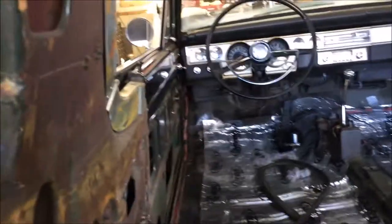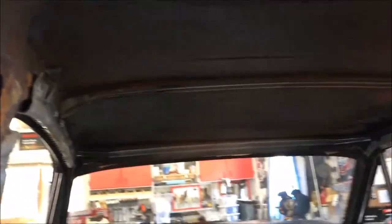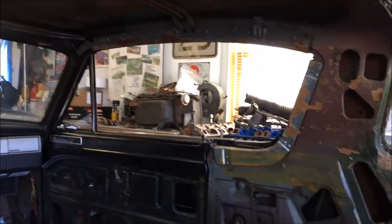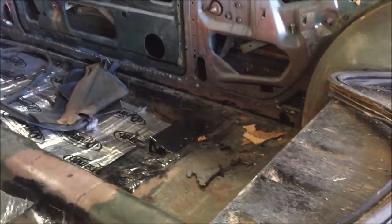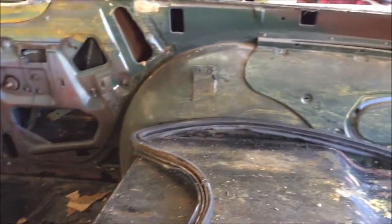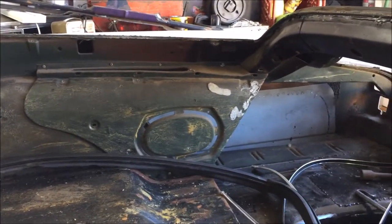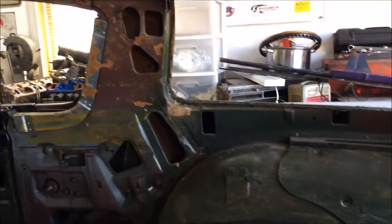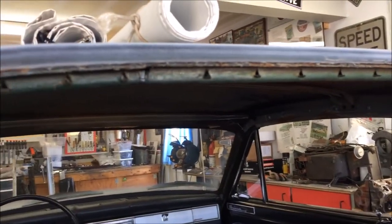Let me pan around and show you how far we got yesterday. We tore this car's interior completely apart except for the dash, which has to wait until I get the windshield out. When you're doing disassembly, pay attention to the order of how things come apart and the little factory details you might miss — those things will help you during reassembly.